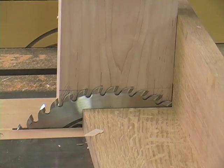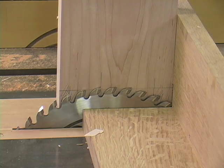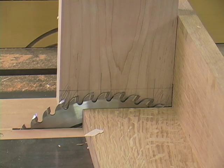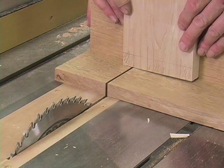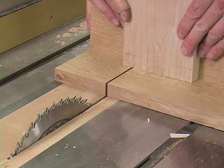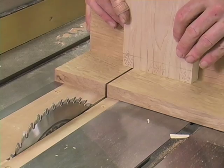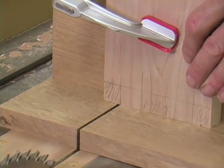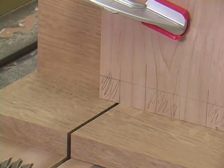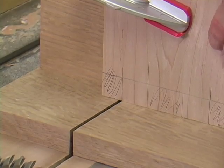Now I can use that line to readjust the height of the saw blade. So now I'll take the front over to the jig, line up the saw cut on the proper side of the kerf, and clamp my piece in place. Now I can cut the drawer front.